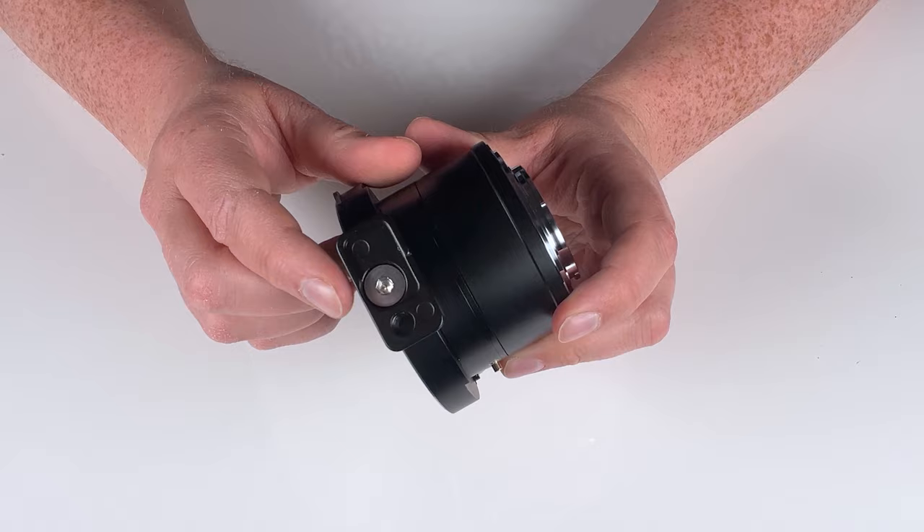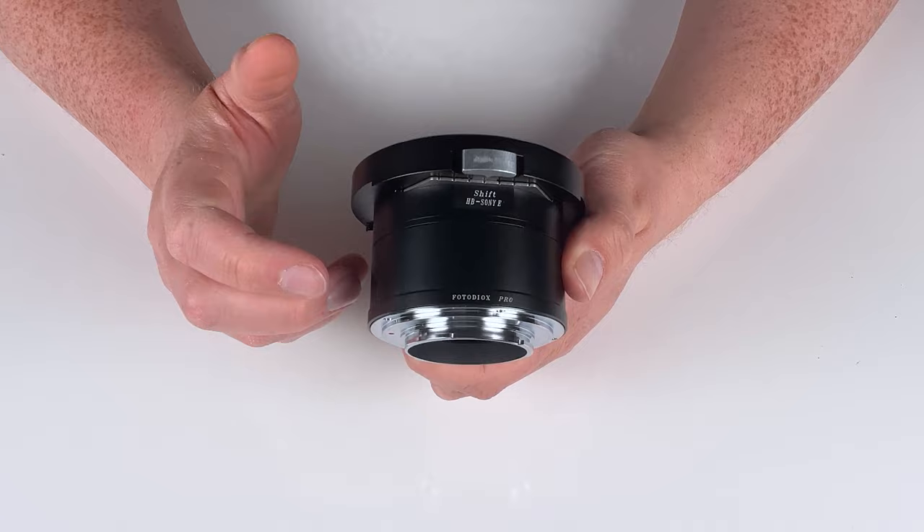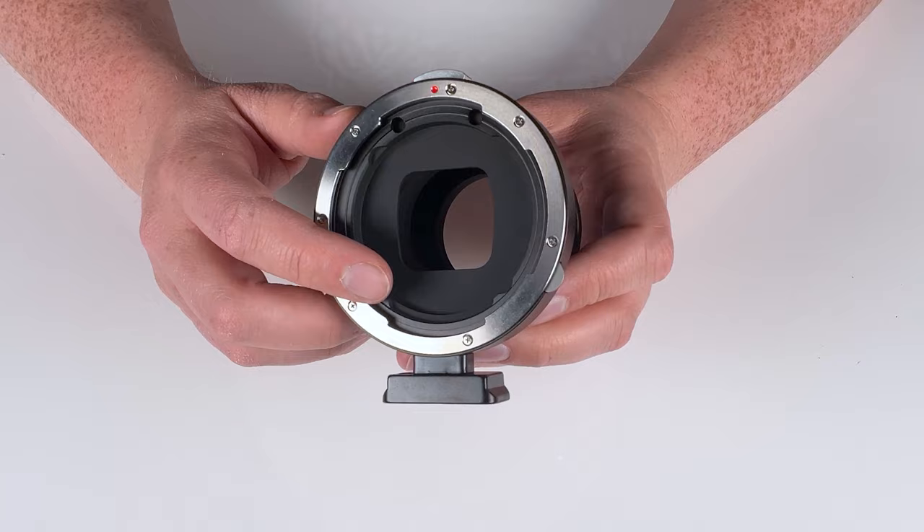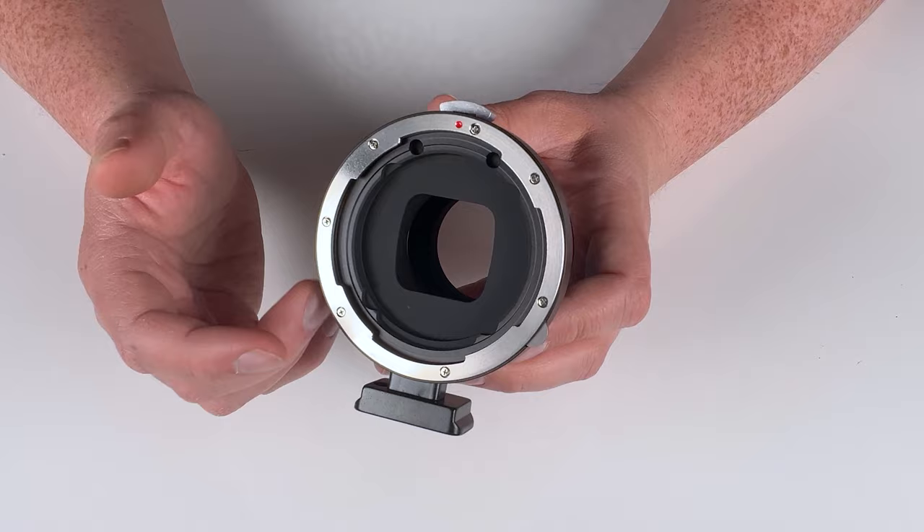This is an all-metal lens adapter made of very durable metal. It has a nice professional finish to it, so it'll fit right in with your professional Sony E-mount gear. The interior of the adapter is painted a matte black to remove reflections — remove reflected light bouncing around inside the adapter — so you won't get any flares or reflections with this adapter.